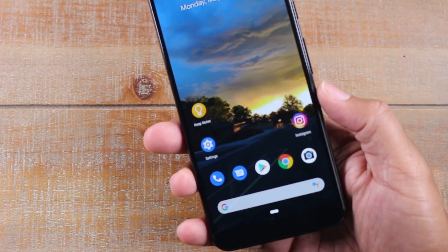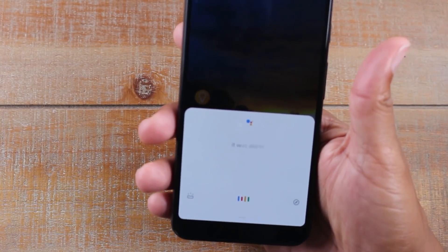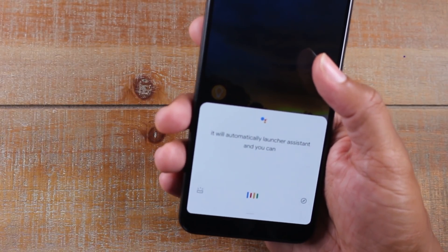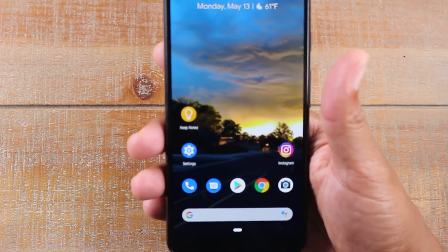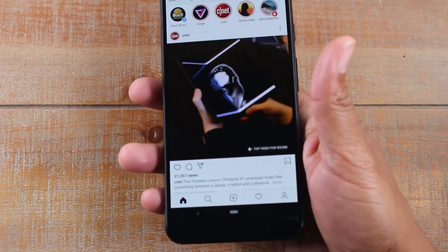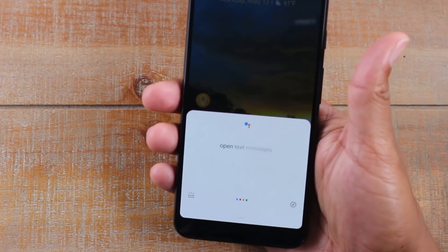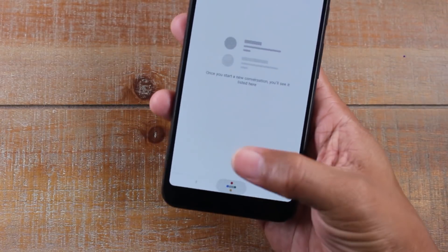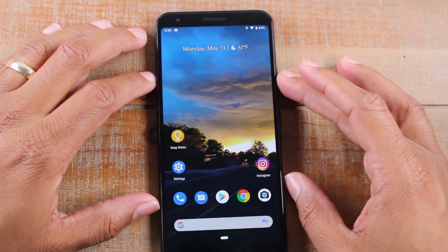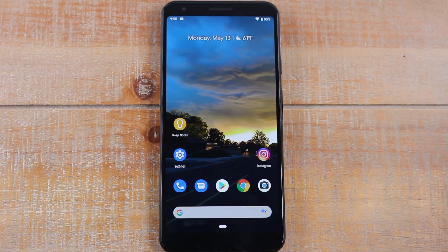Another cool feature: just by squeezing the side of the phone, you activate your Google Assistant. It will automatically launch your assistant and then you can do a Google search, or you can have it open particular apps on the phone. I can squeeze it and say 'open Instagram' or 'open text messages.' It's a really cool shortcut to not only Google things, but to get to different parts on the phone — you can even ask it to go to a specific section of the settings. Great way to use that squeeze-to-launch voice assistant feature.